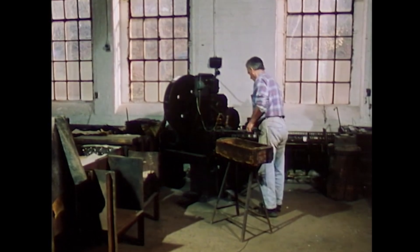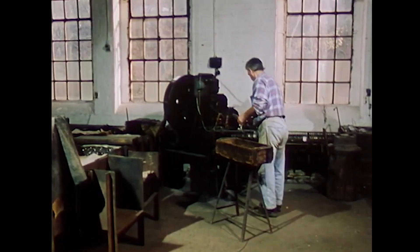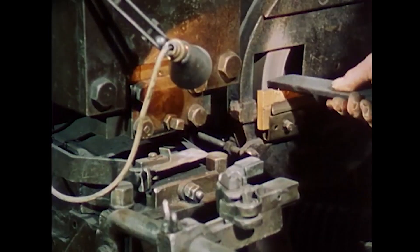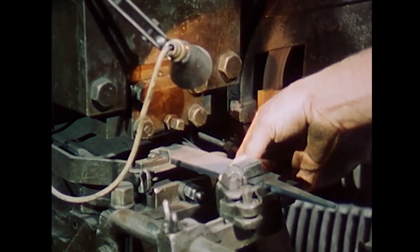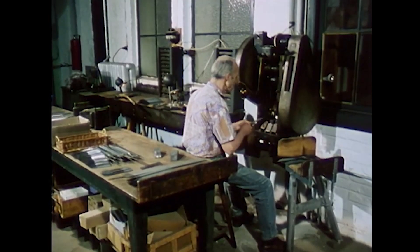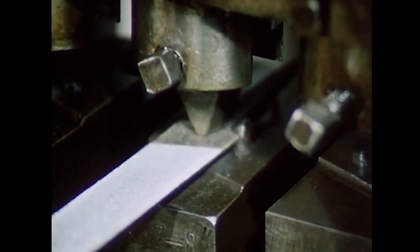After cutting, all files are straightened with a soft hammer. The file maker then determines the exact length of the file through "stupen" — cutting to length and grinding. On the nearly finished file, the owner applies the Ehlis factory brand by hand or on a stamping machine. Depending on the customer's request, their own sales mark is also stamped.